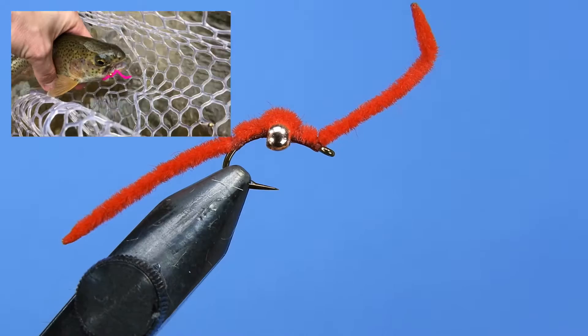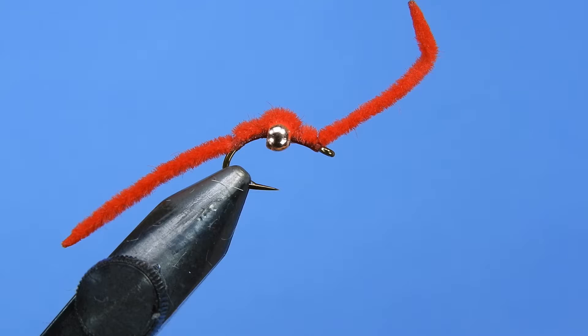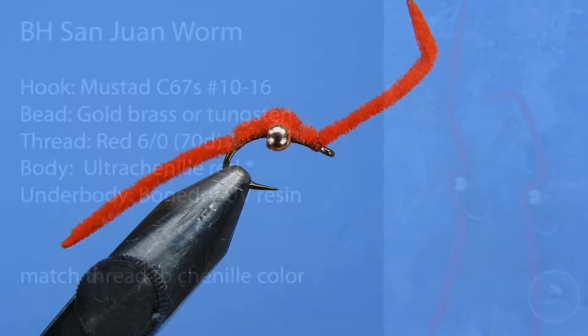I like to drop a bright pink San Juan worm off of a bead-headed nymph when fishing water that is high and stained from recent rain. At the end of this video you can tap or click a link to watch me successfully fish this pattern on Morgan Run Creek in Maryland. Here are the materials you'll need to tie this pattern and Darren will show you how.